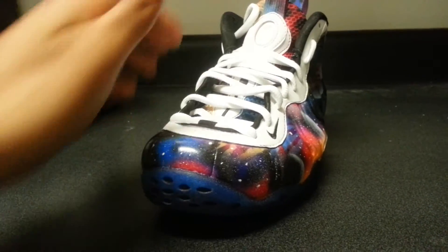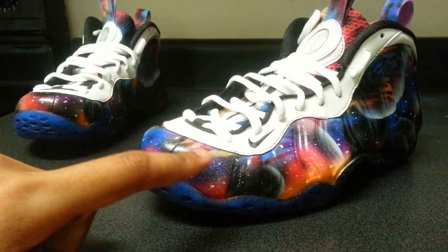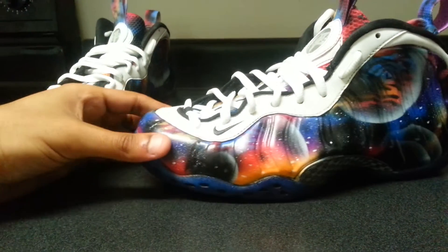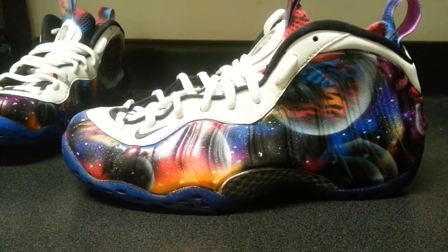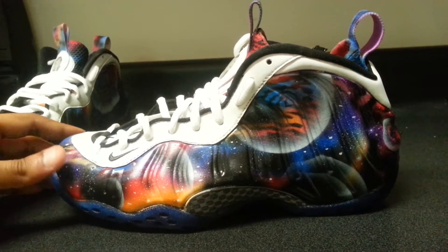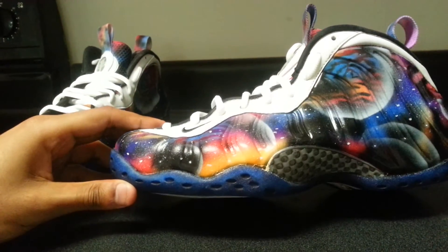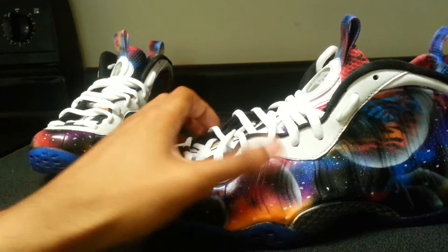I'm gonna give this one a different name just because they have a lot of differences to it, like these slight ripples on the inside. If you can find a better name for them, comment below — I'll stay on top of comments, and if one really sticks and I like it, I'll change the name. See how the orange right here contrasts with the blue — I like that a lot. Then it fades into the red, and there's that dark moon right here with the twilight in the background.